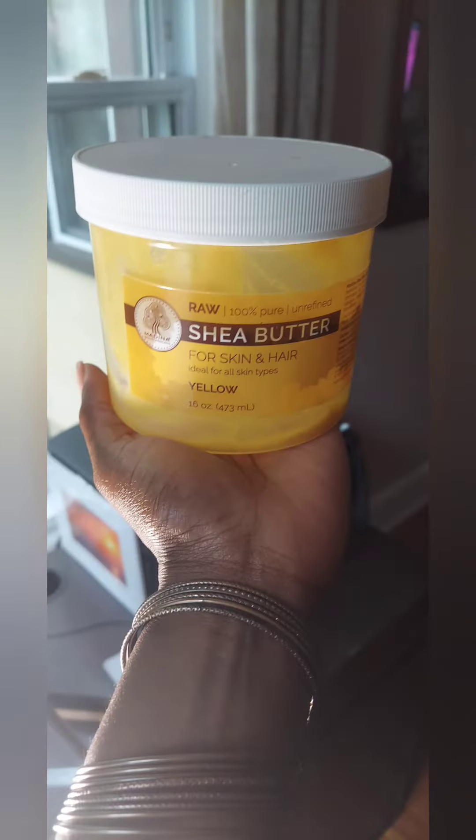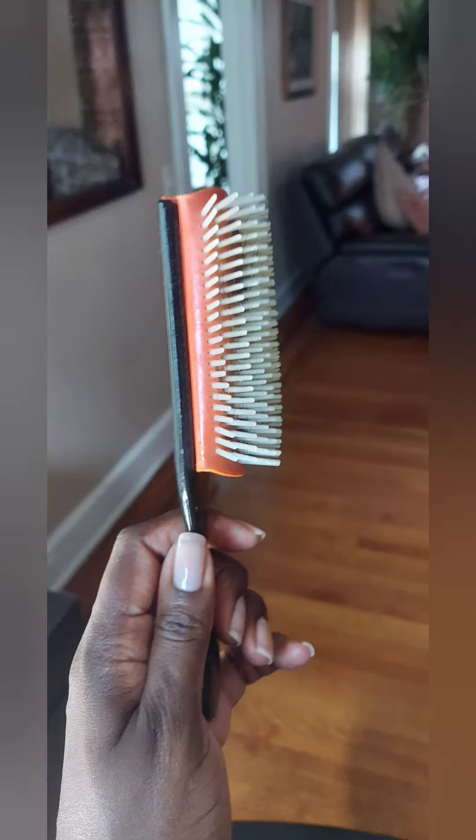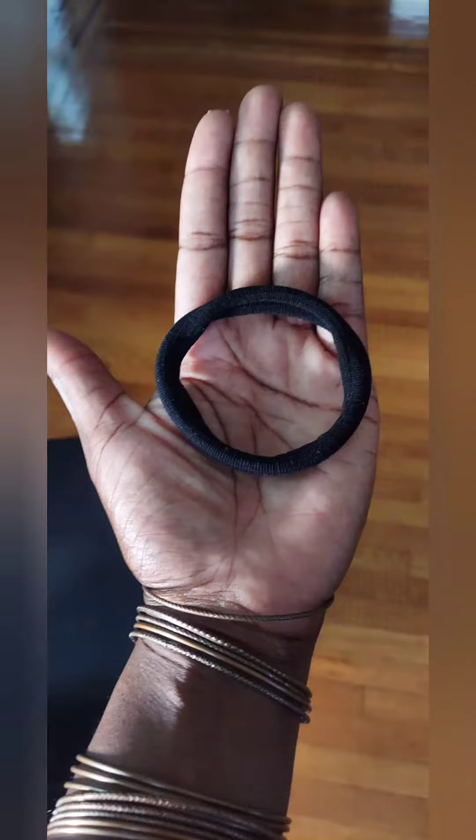The first thing I'm using is shea butter, followed by a denim brush, bobby pins, and lastly, a medium-sized rubber band.